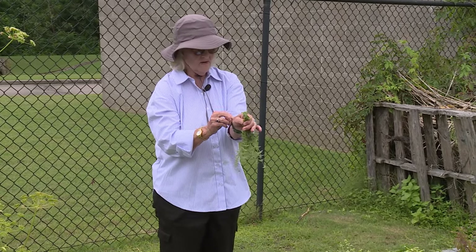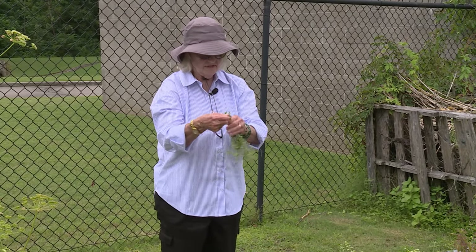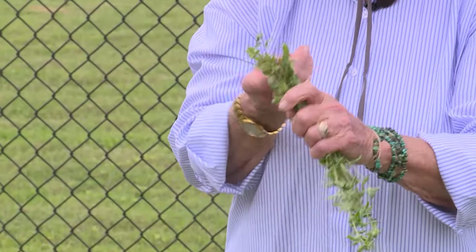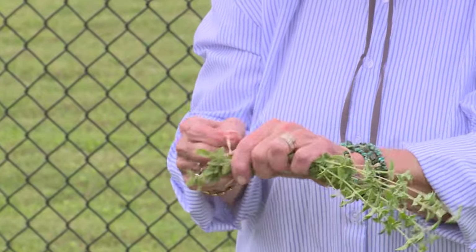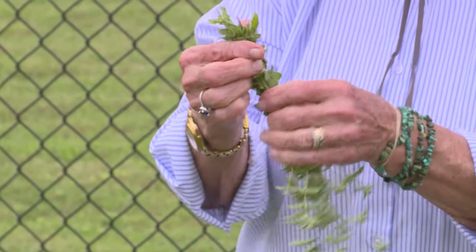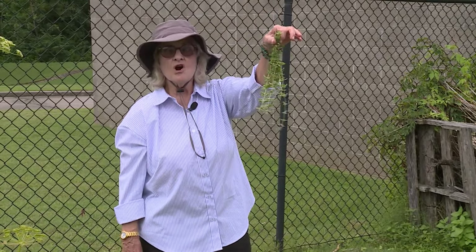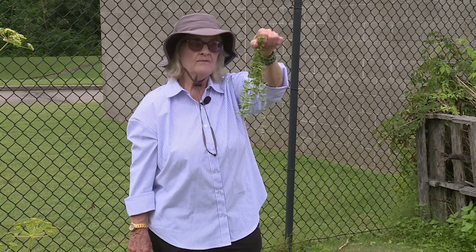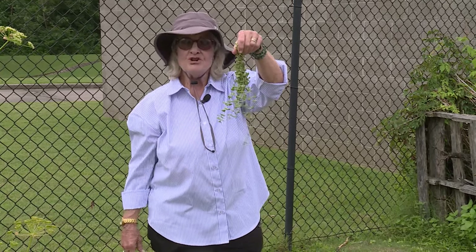Then I'm going to take a rubber band and pull it around the stems to hold them real secure as they dry, so the stems won't fall out. If you did that with a string or some rope, they might fall down as the stems shrink. Now you're ready to hang this up in a dark, hot place, and before long you'll be ready to get your little dry leaves and start cooking.